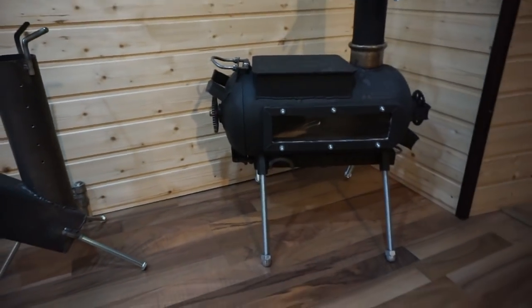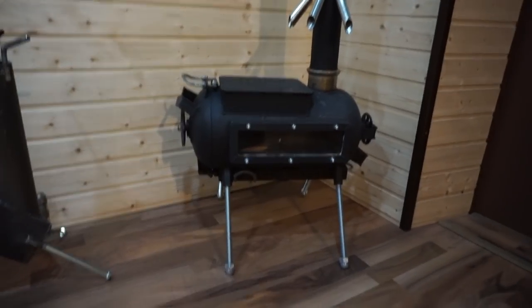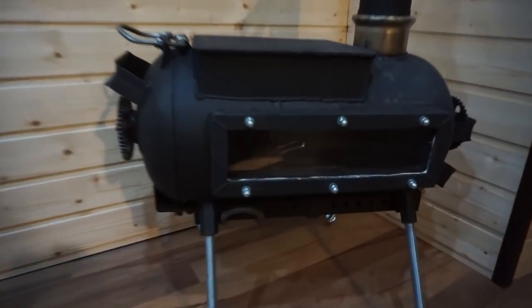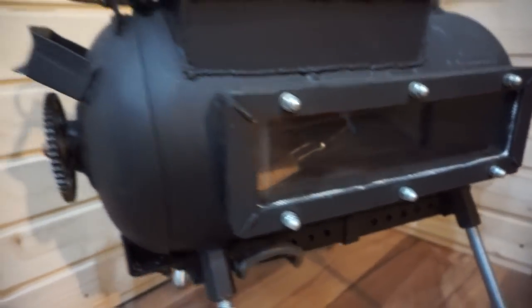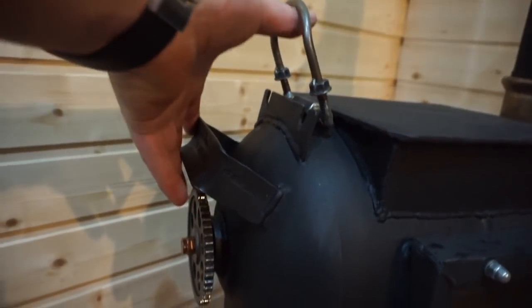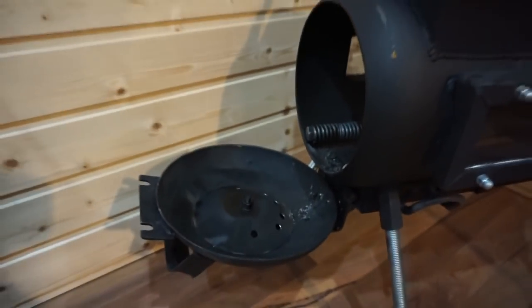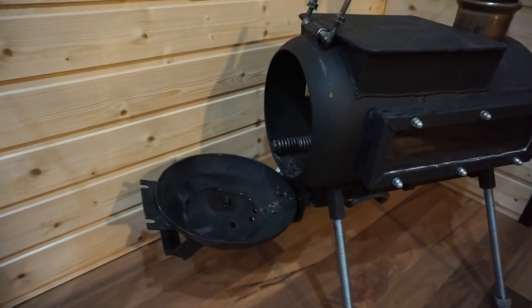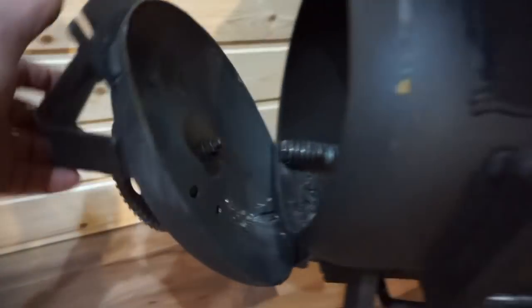This one is my new tent stove, also made from propane tanks, with two windows and a flap instead of a door.